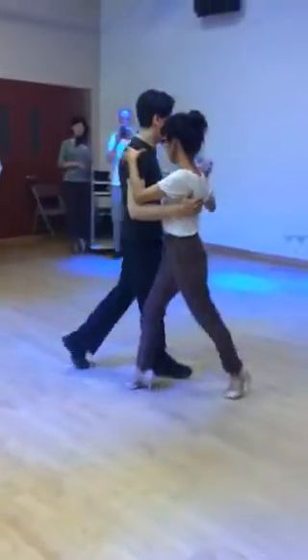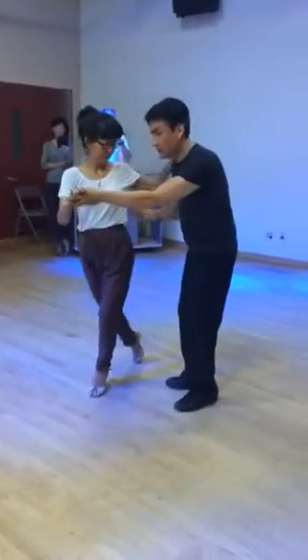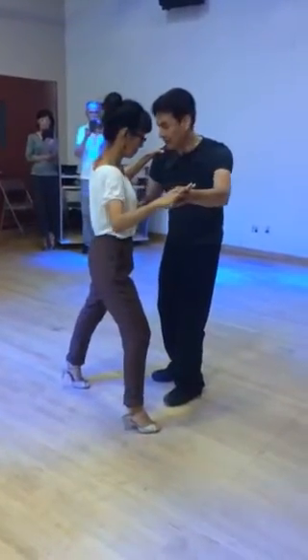In the first part of the lesson, we practice how to do a saccada when she is going into a molinete on my left side and she's doing a side step.